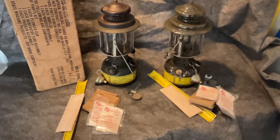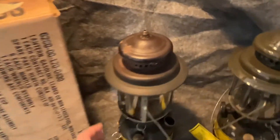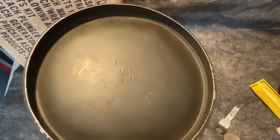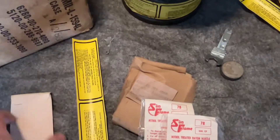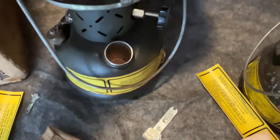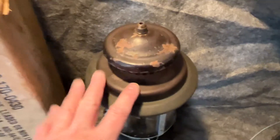Here are two military lanterns. These are later ones made by State Machine Products — SMP. I have one with a box, dated 1984. Has the funnel. The decal is bad, but I have a new original decal. In here is a generator, new original packages of mantles, has the wrench, and otherwise it's in pretty good condition. Quad glass. The vent has some flaking of paint — these late vents were painted.